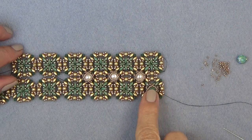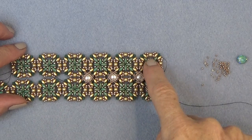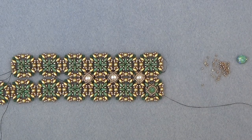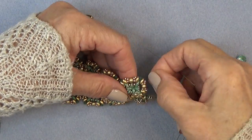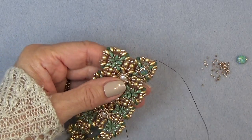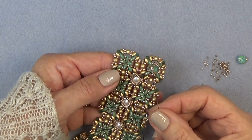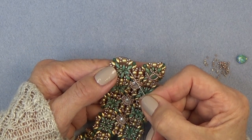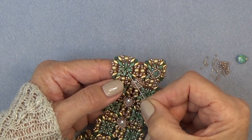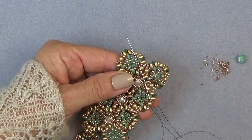Now I'm going to show you how to put the stones around the sides. It's different because we're going to be using the super duos, and we don't need a base because we're going to have our base here. Thread a needle with about a foot and a half of thread. Put on a stop bead and leave enough of a tail to sew in. I'm going to sew through the bottom hole of this corner super duo.